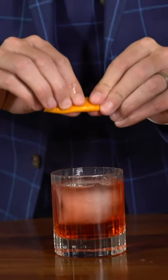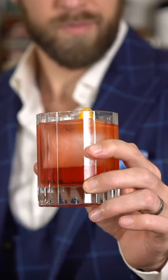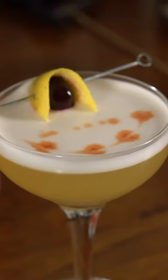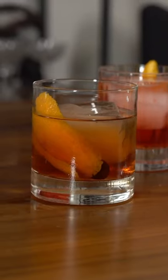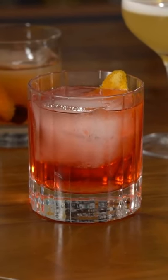Garnish with an orange peel, and that right there is the Boulevardier. That wraps up our segment of Mark Levenson Reveals. I hope you learned something. I hope you enjoyed the jazz, the classics, and the funk. Comment down below which cocktail was your favorite, and I hope to see you on the next one. Thanks for watching. Cheers.